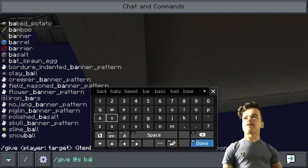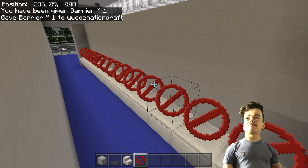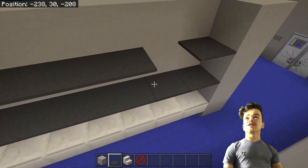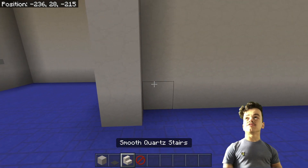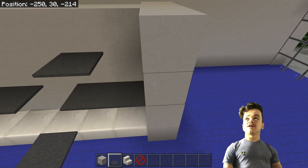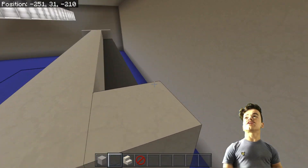The cool thing about a barrier block is that you can't see it. So it goes like this and then like this — those are my two shelves. Let's do the same on this side, all the way down here, and then cover these shelves just like this. That looks awesome — I'm loving it.